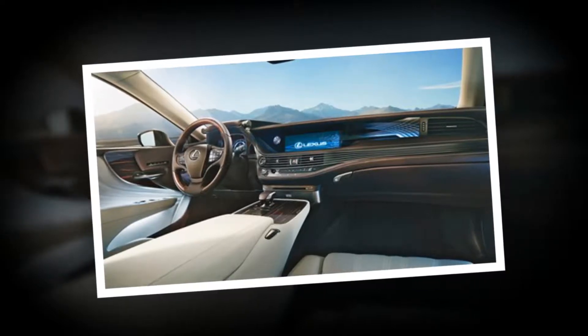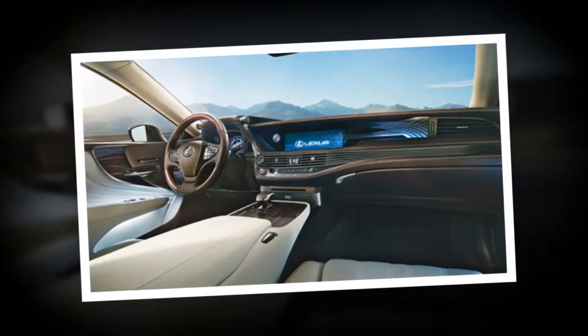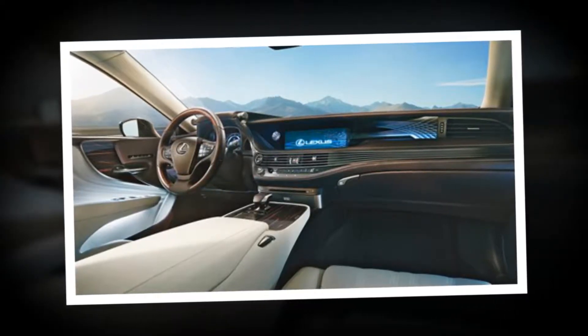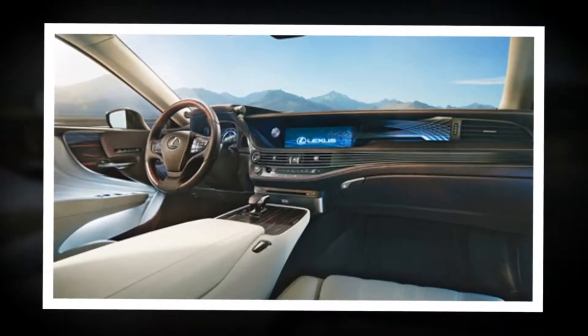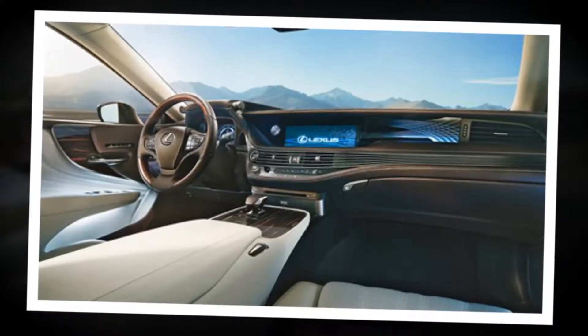Around 2,500 Mercedes S-Classes are sold here annually, and around 2,000 each of the BMW 7 Series and Tesla Model S. I asked the Lexus UK boss to make some vague generalizations about the demographic he's targeting with the LS, although he probably knows them all by name.